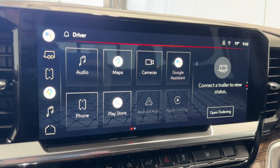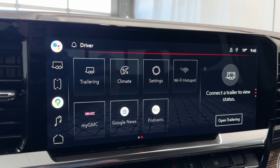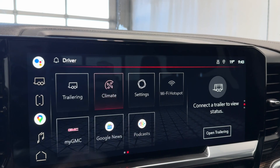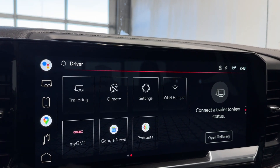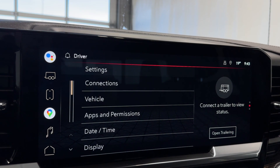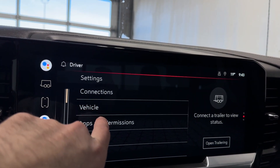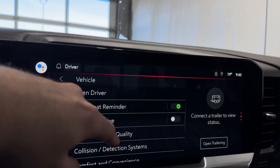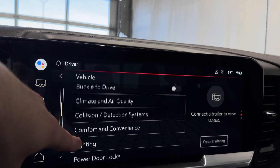In our settings here you've got your maps, cameras, Google Assistant, your phone, Play Store, Apple CarPlay, trailering, settings, MyGMC, and your climate controls. Going into the vehicle settings - connections, tons of stuff in here including teen driver, buckle-to-drive reminder, seat reminder, remote lock, unlock, and start, and your trailering settings.